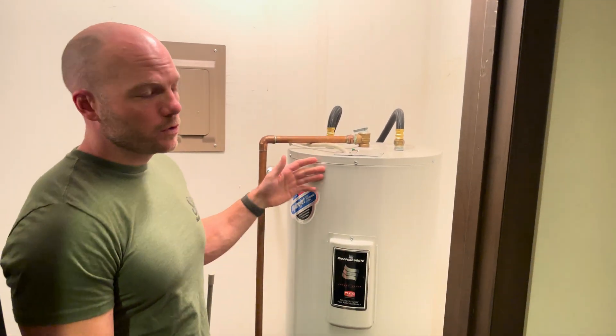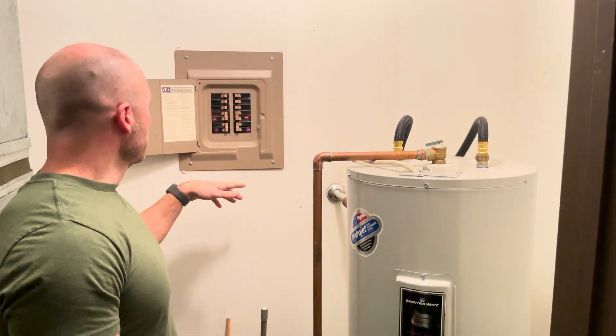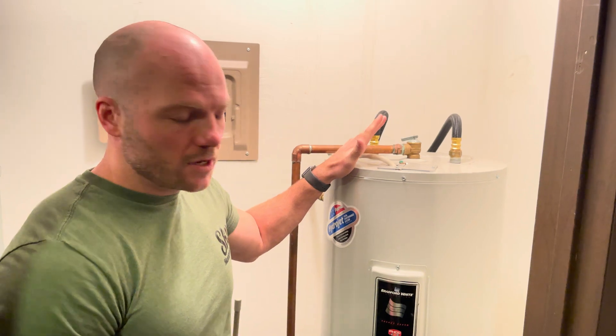The first thing you're going to want to do is turn the power off to the unit by going to the breaker box and turning off your water heater. That'll just make things safer.